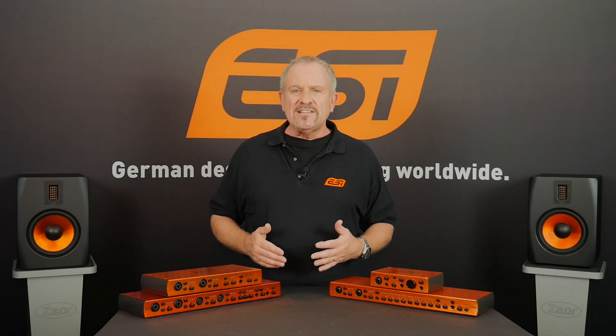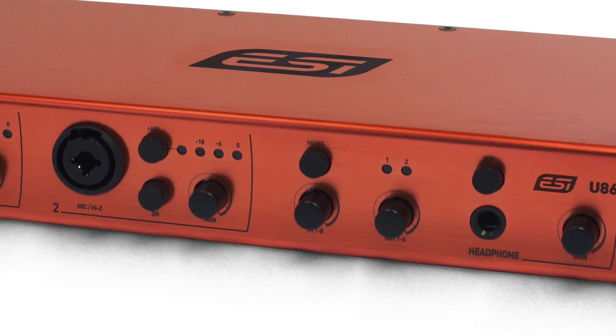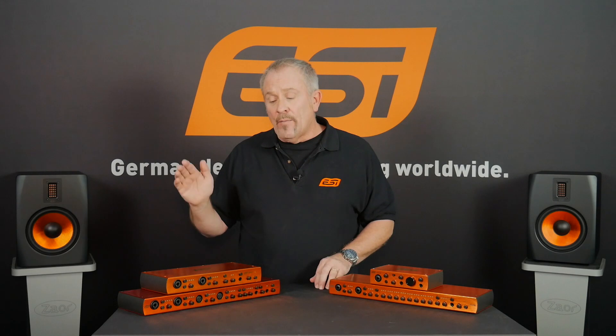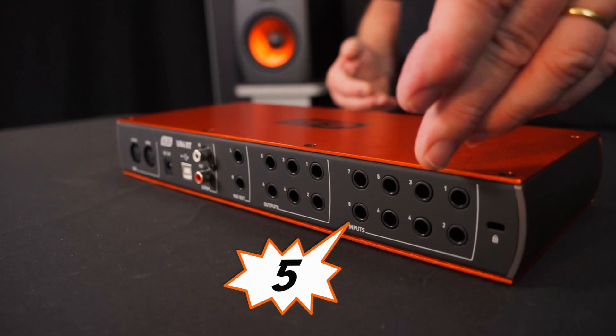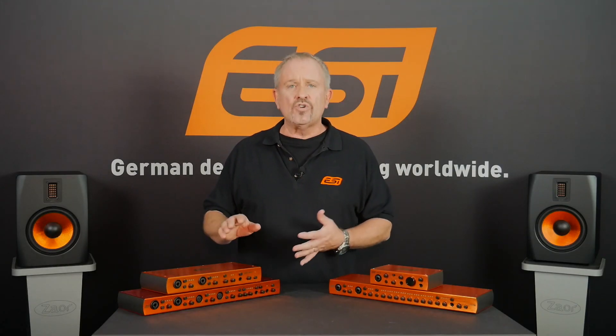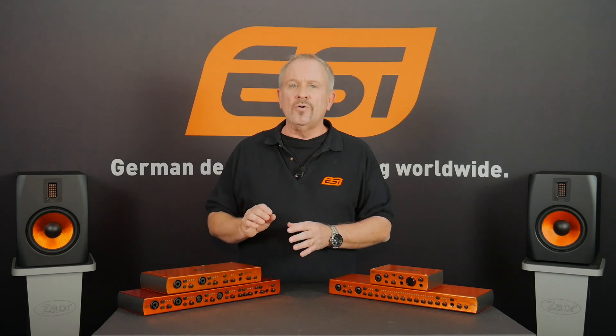Now we go one step bigger. Let's have a look at this guy here — it's the U86XT. This is an extremely versatile interface for its size. On the front, there are two combo inputs for microphone and guitar or bass. And on the back, there are eight — count them — eight line inputs, all balanced. The two mic inputs on the front can both be controlled separately, with switchable phantom power and a level control for both of them. The mic preamps are both very high quality, very low noise.